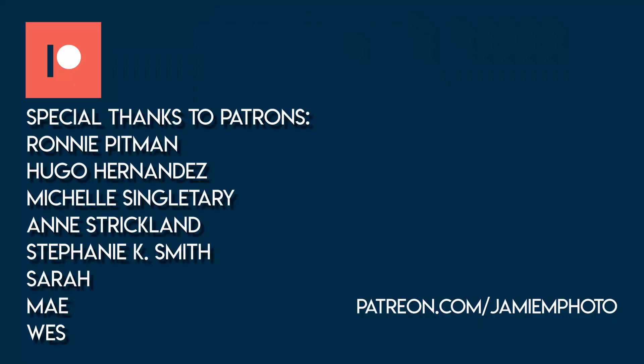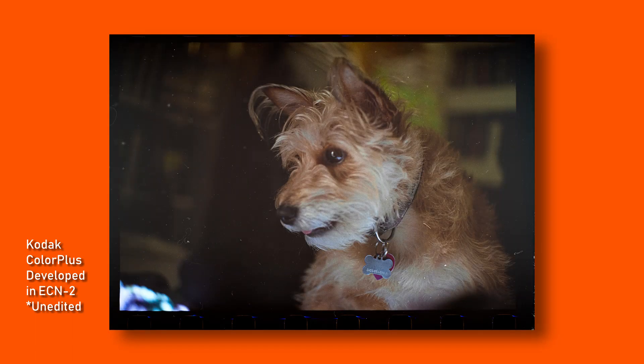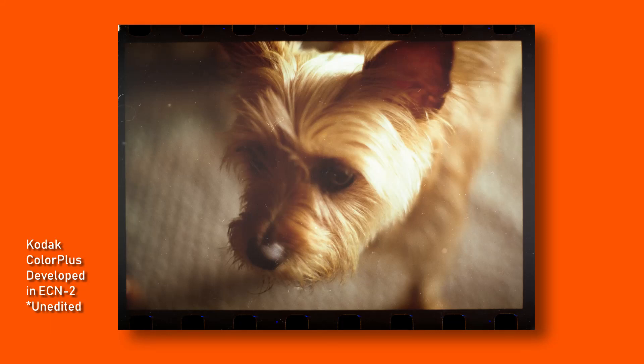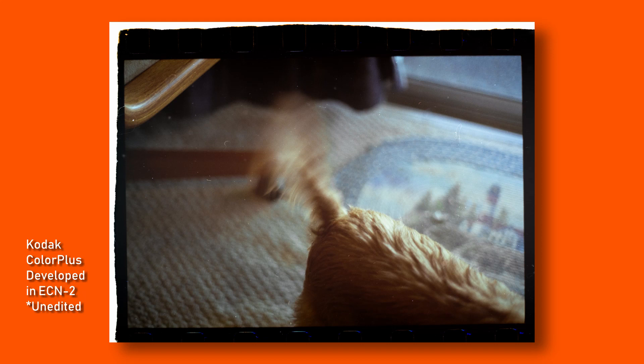I'd like to thank my patrons listed here — check the link in the description if you want to join. Thank you all, you helped make this possible. And as promised, here are some puppy pictures just to lift your spirits, because it's been a week. So be careful, please subscribe and turn on notifications, comment and let me know what you think about the ECN2 photos and 4x5, and let me know what you might like to see during these trying times. Most of all, stay safe, stay distant, stay inside — or if you go outside, be careful and stay far away from people. It's good for you and it's good for them. Thanks and I will see you next week. Bye!